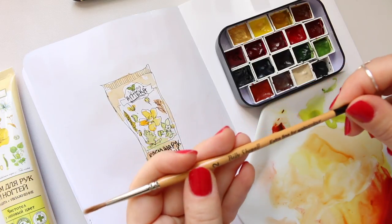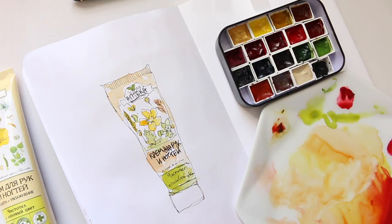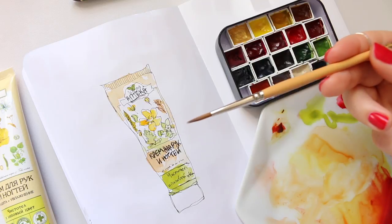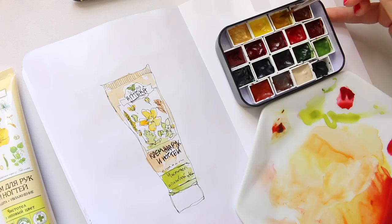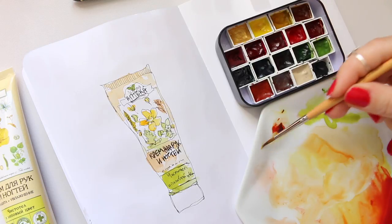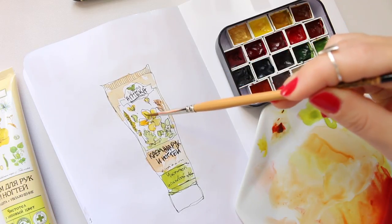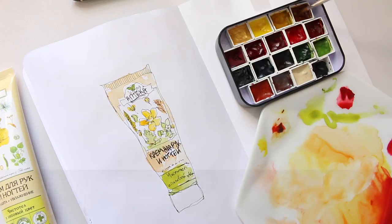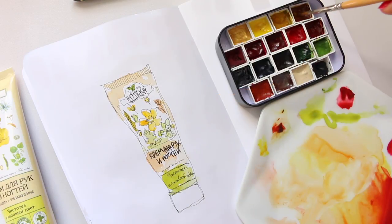I'm going to use my Kolinsky watercolor brush, round size two. It's great for detailing because it comes to a fantastic point and doesn't carry too much water. I'll start with the yellow and try to add some depth to the leaf, adding a little bit of quinacridone gold.